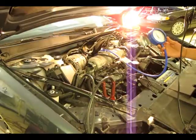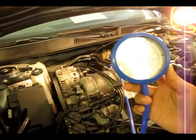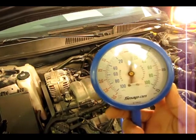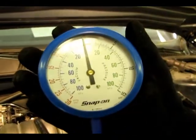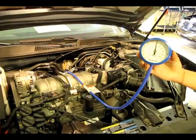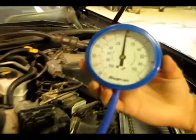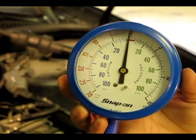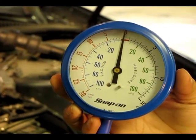After that is complete, you can then start the vehicle and allow the RPMs to stabilize. Now that the gauge is stabilized, you can see that the back pressure is less than 1 psi, which is within spec. The first test procedure is revving the engine up to 2500 RPMs and holding it steady. If you take a look at the gauge, you can see that it is still under 1 psi, so it is still within spec.